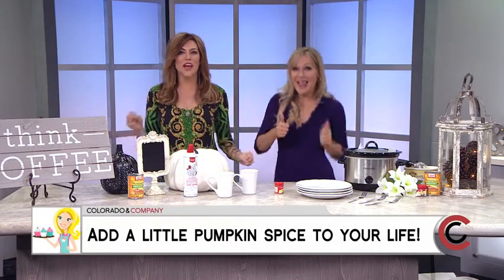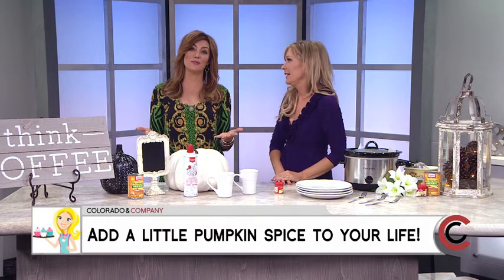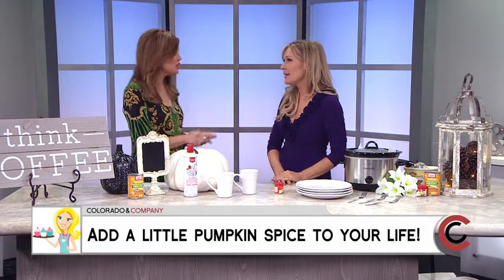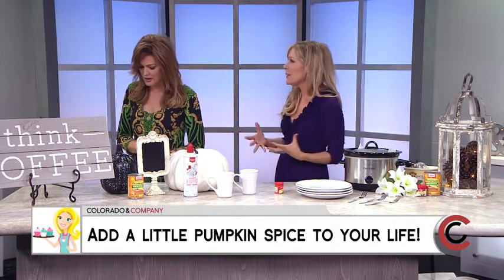Fall is in the air, which means everything and everyone is craving pumpkin spice. Our DIY expert Vita Erbonus is here with some of her favorites that you can actually make from the comfort of your own home and save a lot of money. Every time I go through that drive-through it's like five bucks — you can just have your stuff ready.